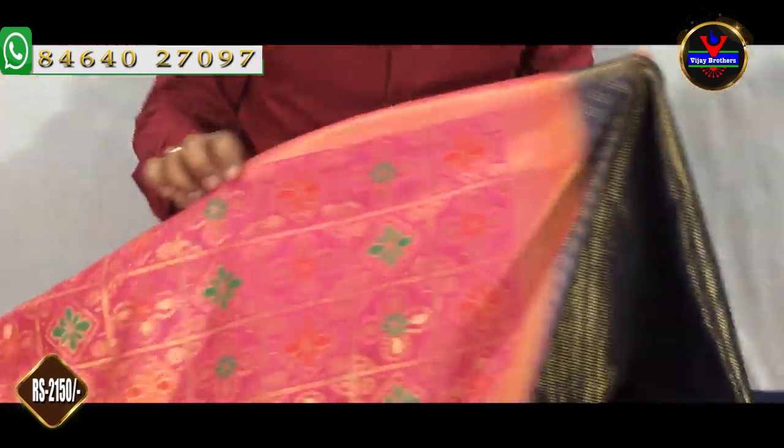This dress is Rs. 2150. We will also have a number of colors and designs. We will also have the Vijay Brothers in Hydernagar, Kukatpalli branch.